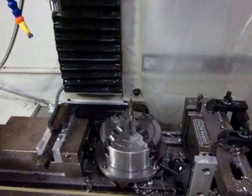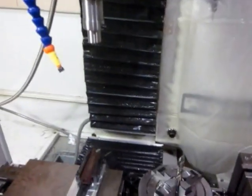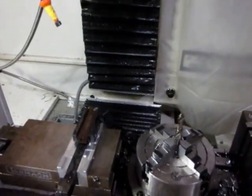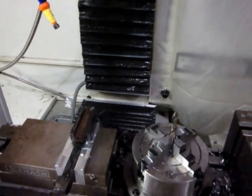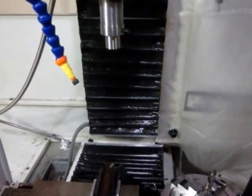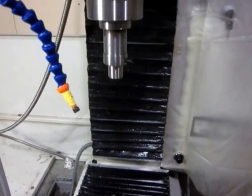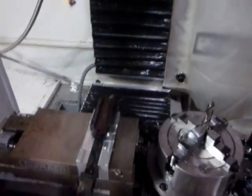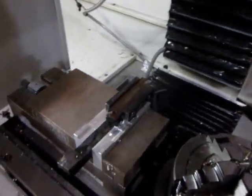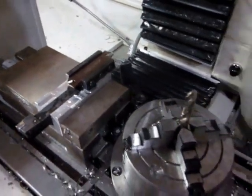Hey there. I'm doing something a little new for me. On my Tormach personal CNC 1100, I got an order for 30 pieces of a spacer made out of 303 stainless steel. I don't have a CNC lathe so I decided I'd just use my mill for making these parts.